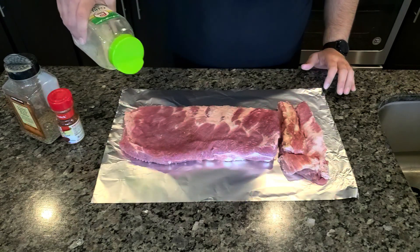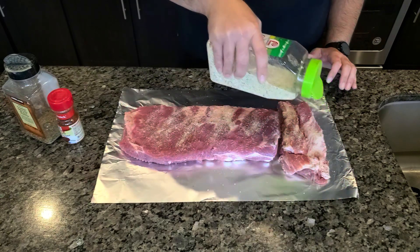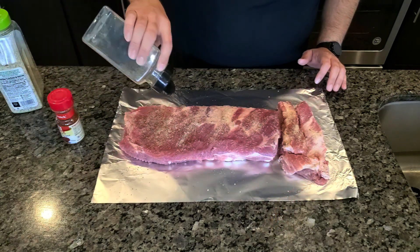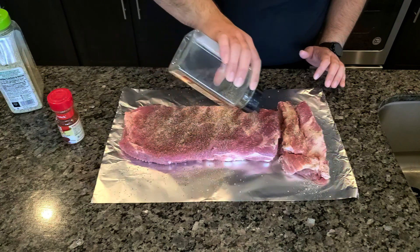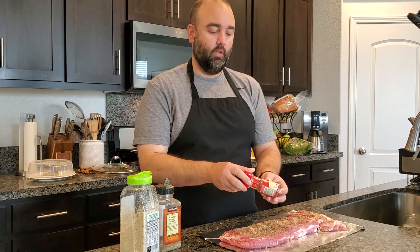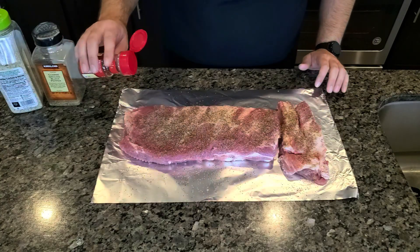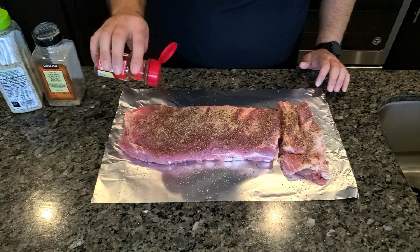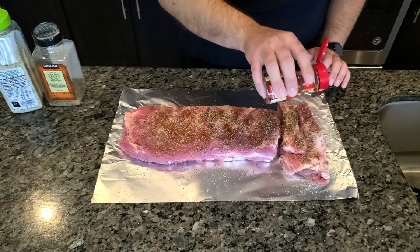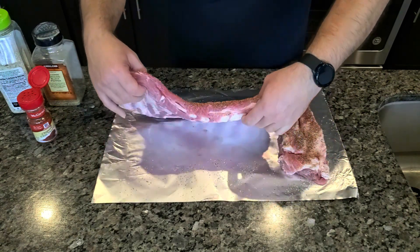So we want to add our salt first, just enough to cover the entire area of our ribs. We're going to add pepper — I like to add a little bit more pepper than salt. We want it to have a nice spicy kick to it. Depending on how spicy you like your ribs, that's how much pepper you want to put. I like to put about a tablespoon, just enough to get in there. This is two pounds of meat, so you can adjust your seasonings based on the size of the meat.